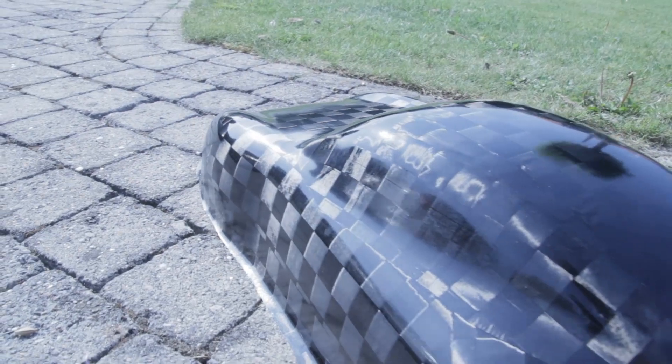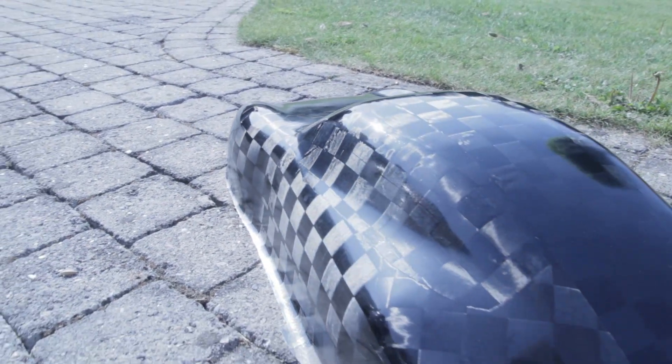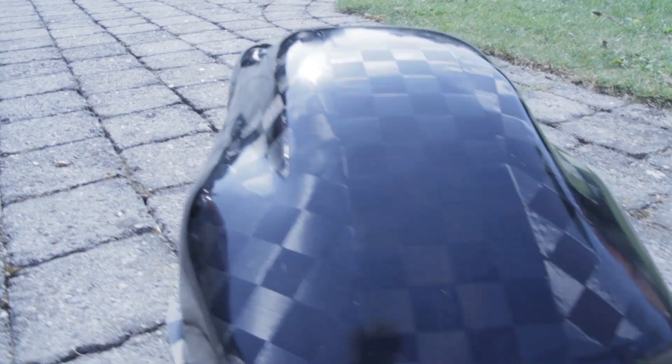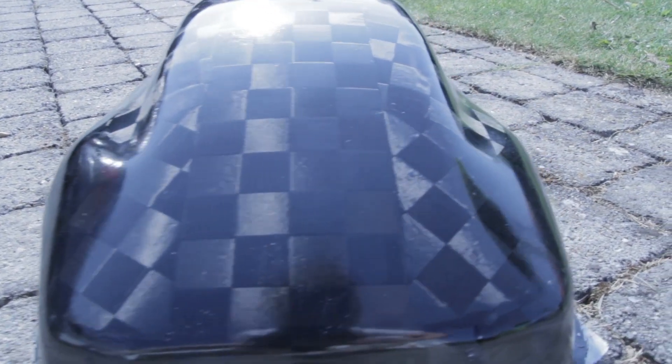These are some shots of the part finished and polished. Hope you enjoyed this video. If you want to give me some support, like, comment, and share the video, and don't forget to subscribe if you want to see more. There are a lot more projects coming online soon. Thanks for watching.